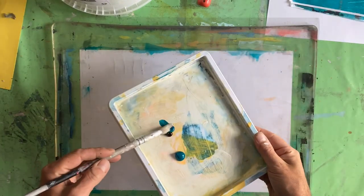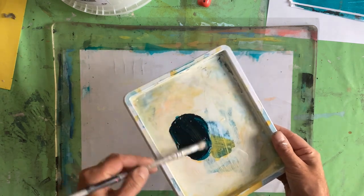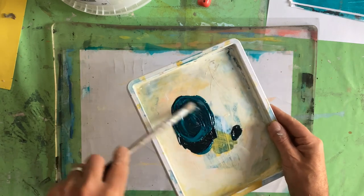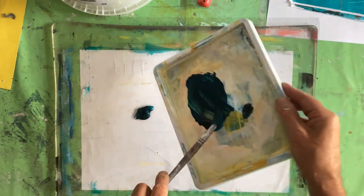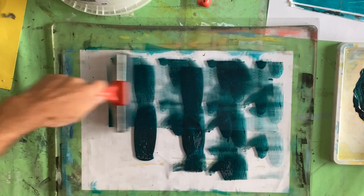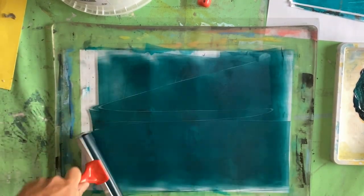Mixing up a colour for my transfer and setting myself up with my big gel plate. Sometimes when it's really hot I'm finding I just can't mix two colours on the plate — they dry too fast and then I don't get a successful transfer.